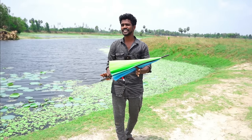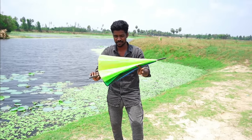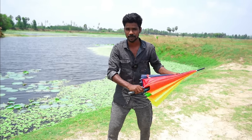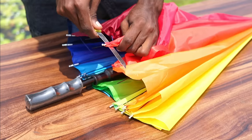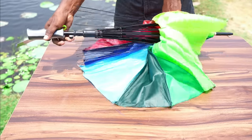Hi friends, in this video, we have a lot of fishing clips in our channel. That's why we have a lot of fishing clips in this video. If you want to choose, you can open it. If you want to choose, you can use the fishing clips in this video.